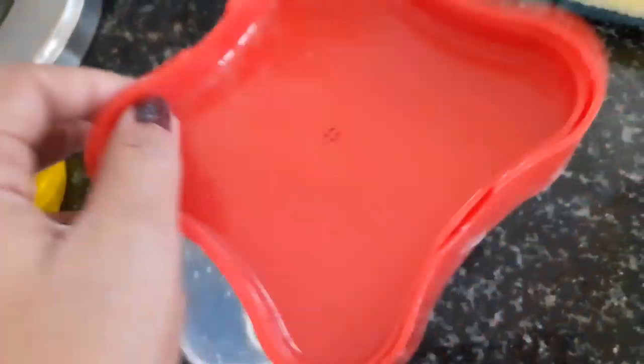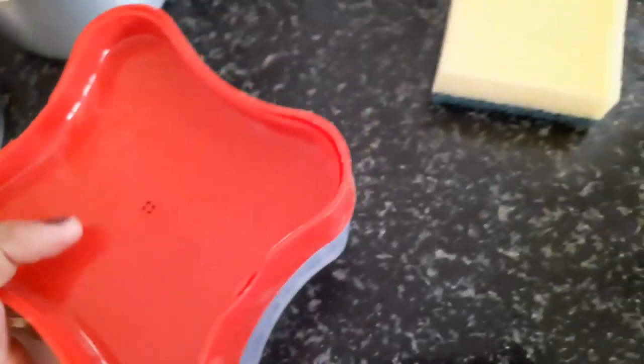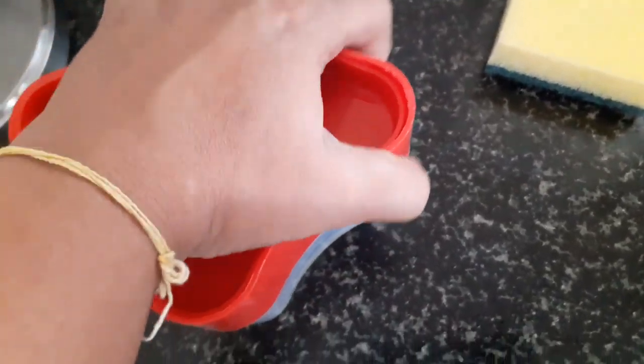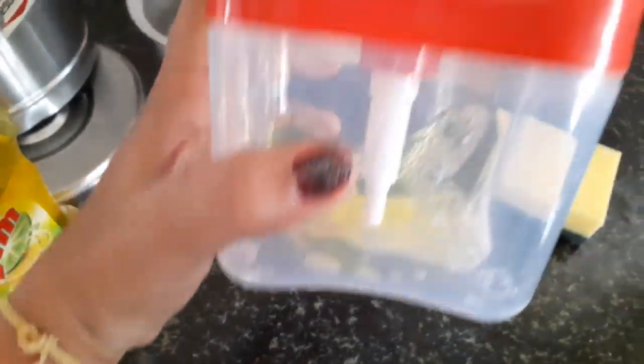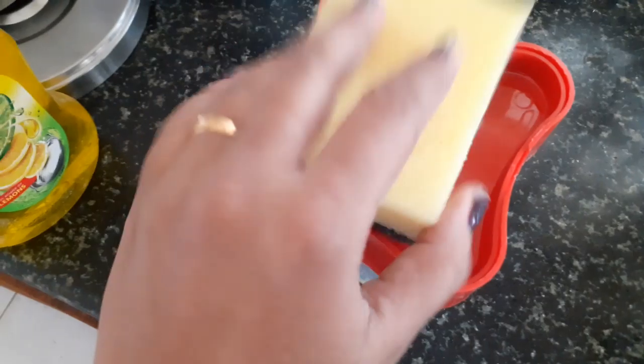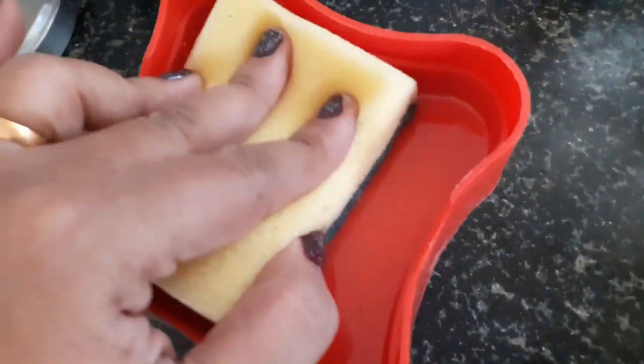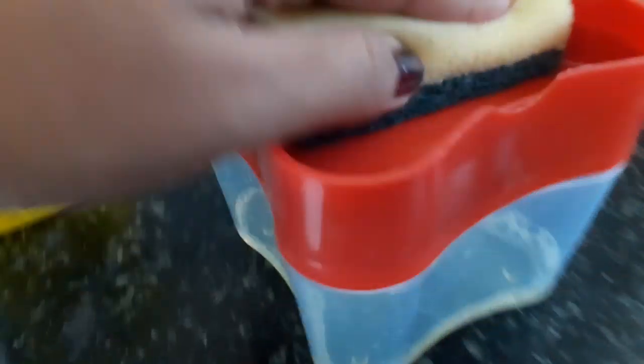Then place this on top and close it like a normal box. You keep the scrubber on top. The intention is the soap water won't get dirty.